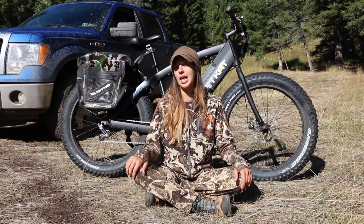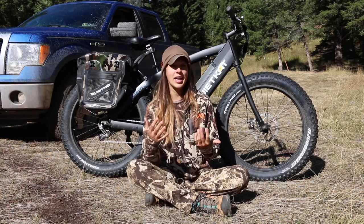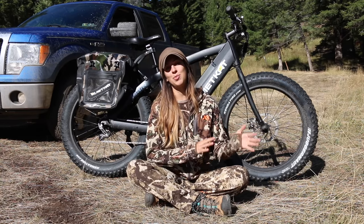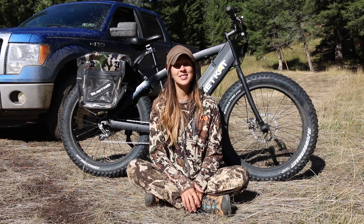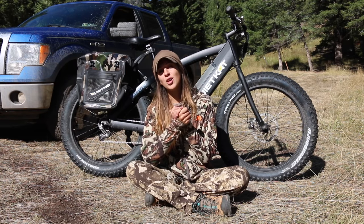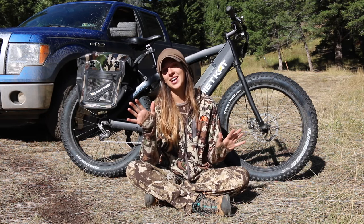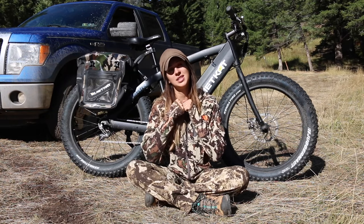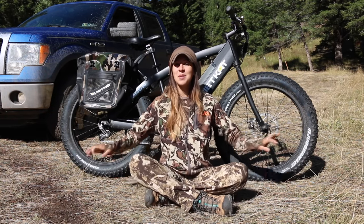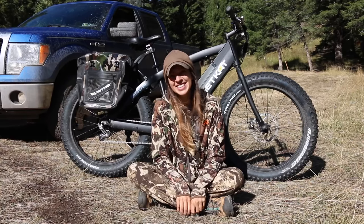That's my one sticking point for hunting specifically — the kickstand's a little loud. Other than that, I really really like this bike and would highly recommend it for anyone looking at an electric bike, whether for hunting, fishing, commuting, or just outdoor rec in general. E-bikes are a blast — just please use them right and follow your local rules, because that's where the most tension comes from: people using e-bikes on trails they're not supposed to.